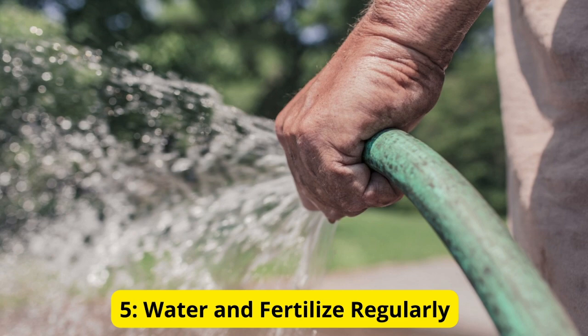Additionally, feed your plants with a balanced fertilizer every 2 to 3 weeks throughout the growing season to provide them with the nutrients they need to thrive and produce abundant fruit.